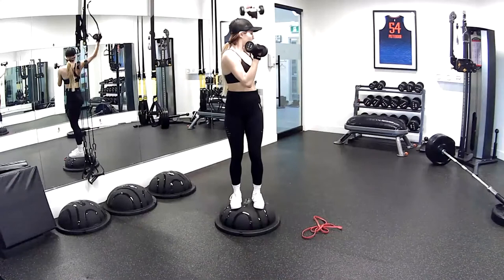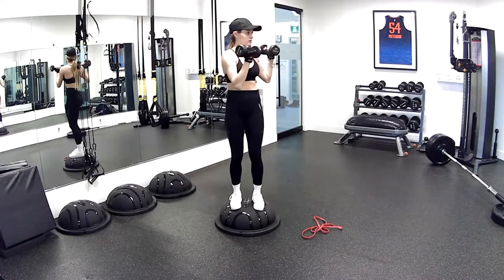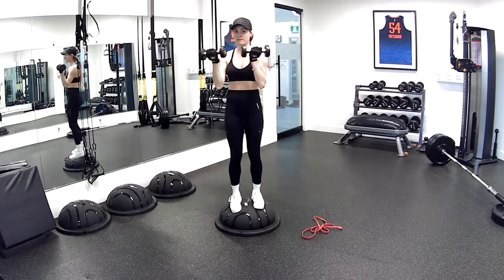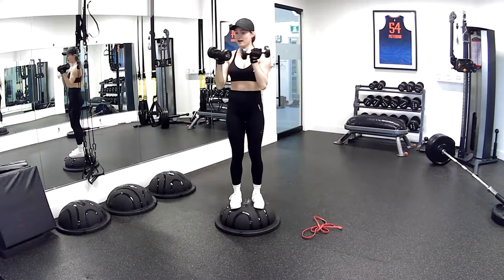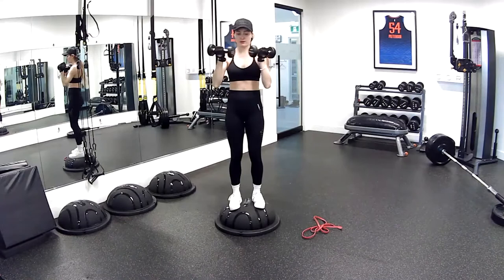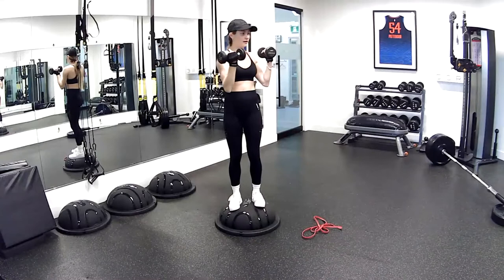Press — making sure the hips are staying exactly where they should be. Hips are forward. Nice job. 10 more seconds — five, four, three, two, and one. Yes, very nice.